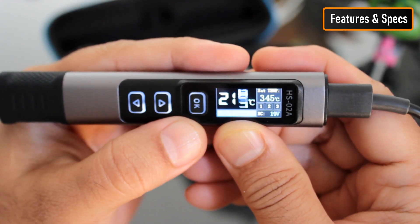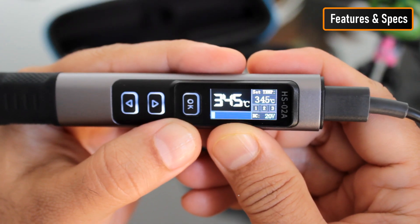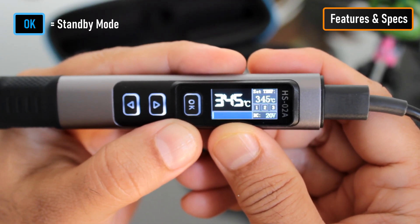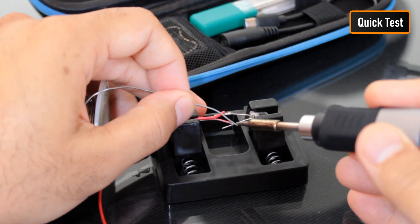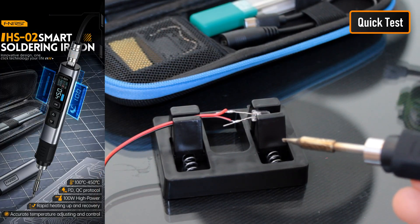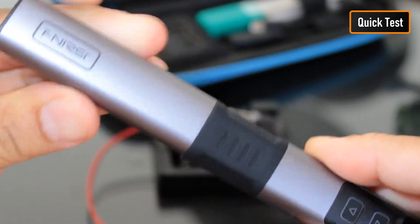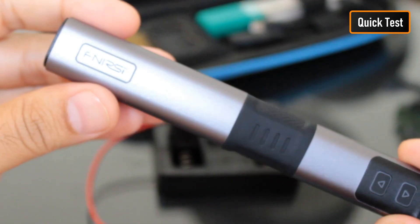The soldering iron features intuitive power management — it automatically enters sleep mode when placed in its stand and instantly resumes heating when picked up. A short press of the OK button will put it into standby mode. In a real-world test, the solder melts instantly on contact. This is the best portable, budget-friendly smart soldering iron I have ever used — an absolute game-changer. The heat-resistant cover allows you to pack it up safely even when the tip is hot, making it truly portable. It can also run from a car outlet or a power bank.